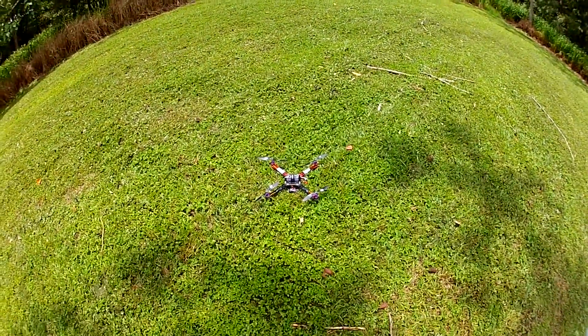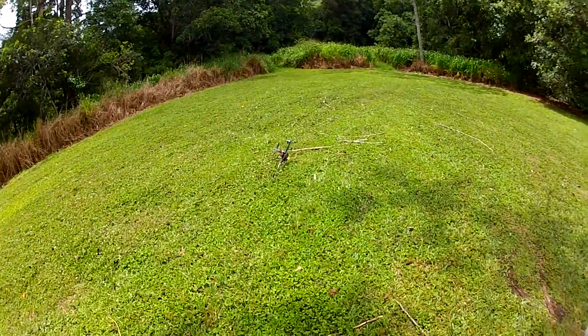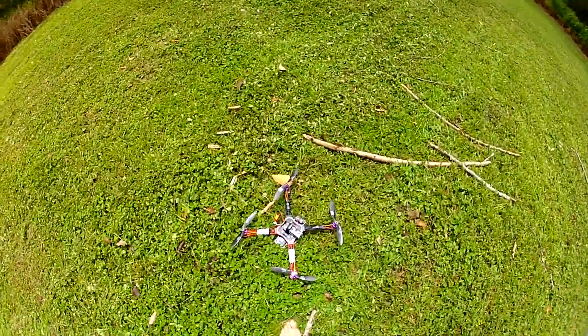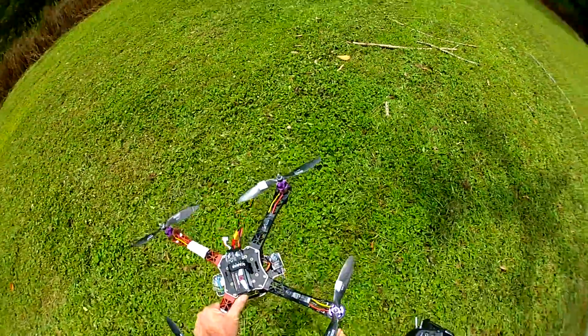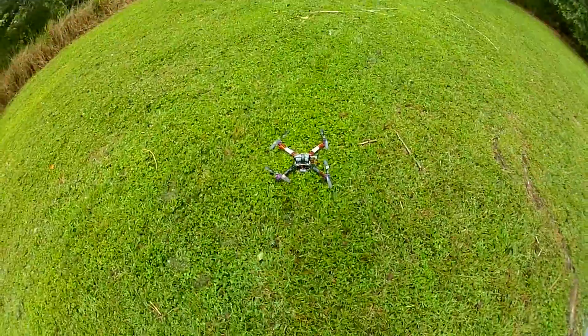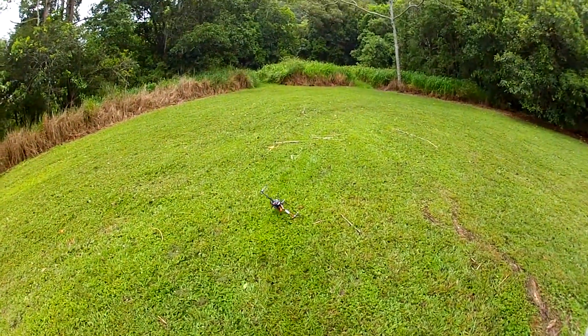I actually think it's a bit too light. This thing's a bit of a handful. Let's just try that — try not to kill myself here. Oops, something's wrong.